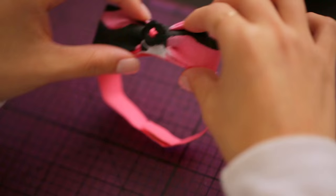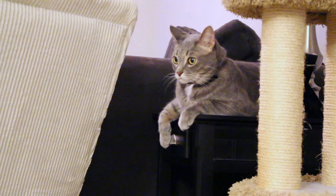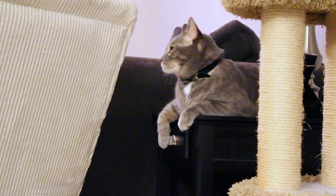And voila! Your DIY cat collar is done. The velcro allows it to tear away easily, so it's safe to dress up even the most rambunctious of cats.